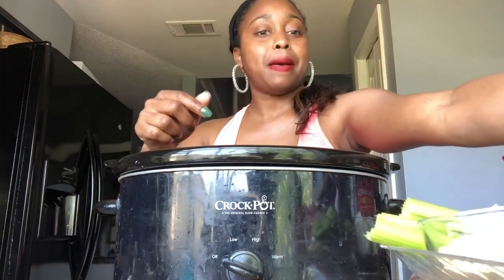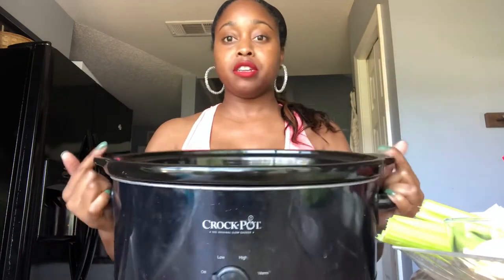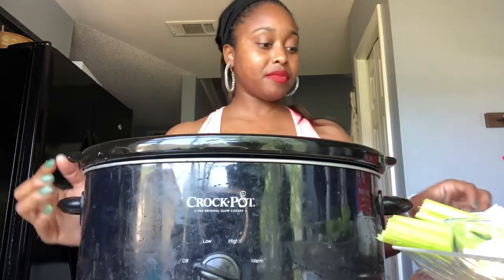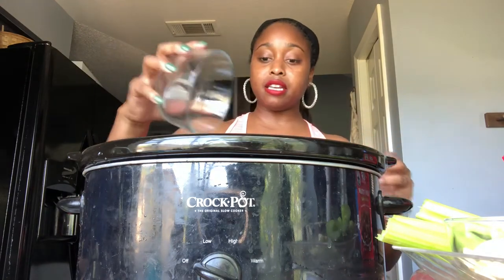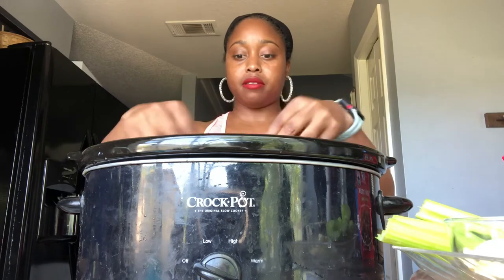First things first, you're gonna need your crock-pot. Here is my big old piece of meat — remember, this is three pounds — I'm just gonna put it in there just like that. Next, here are my onions, a sliced half onion. We break it up so all the flavors can get everywhere.